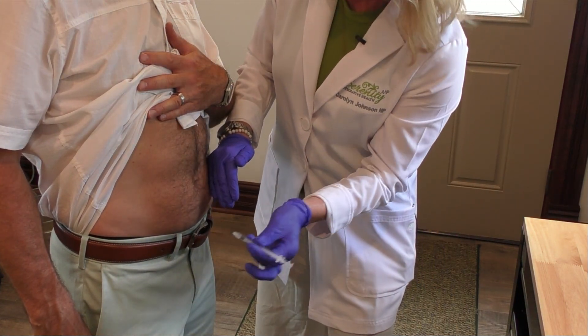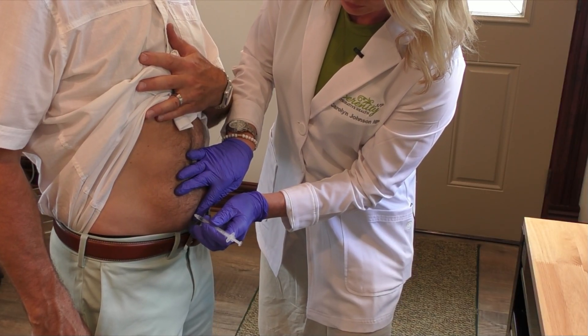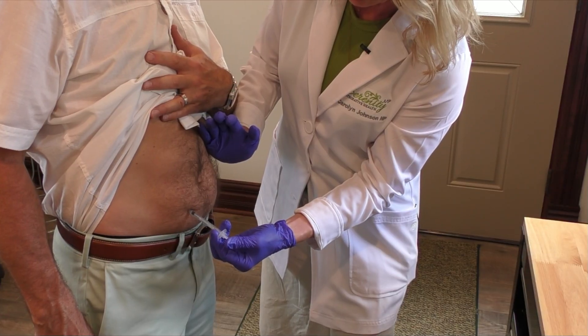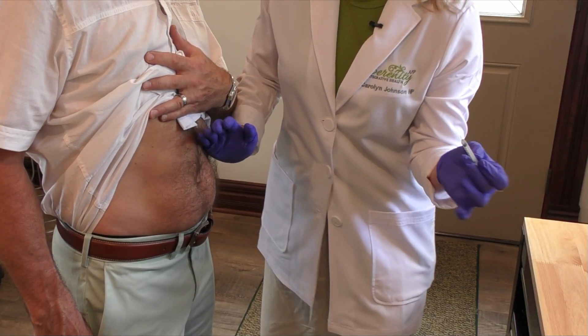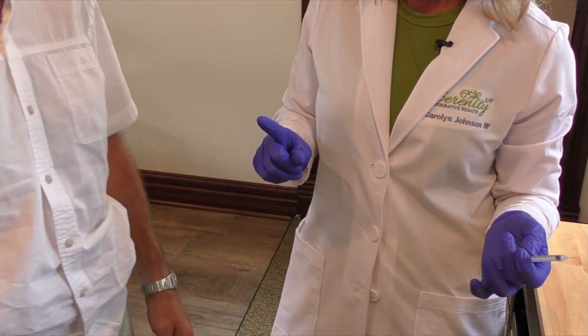See, I take my needle and just straight in — and that's all we're going to do. Ready? One, two, three. Pop. Gently, slowly in, out. And that's it. You've got your GLP-1. You're good to go. You'll do it again in a week. See you soon.